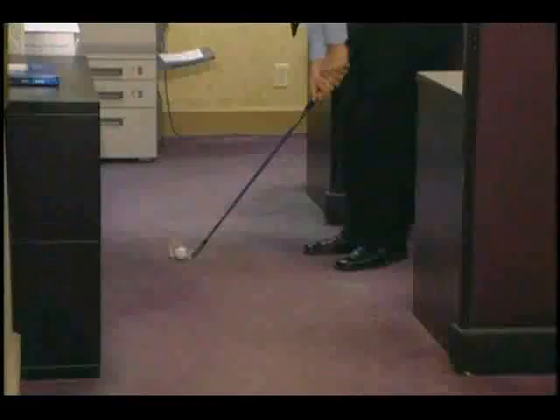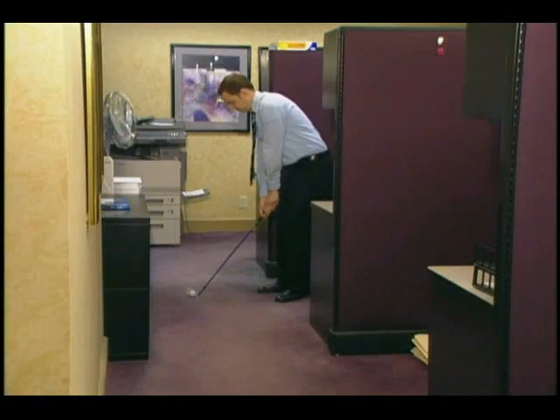At home, at the office, with the floppy, you can practice chip shots, pitch shots, and flop shots anytime, anywhere, without worry.